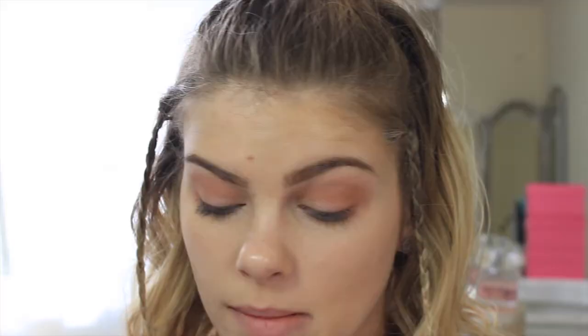Let's go ahead and put on the lid shade with Mary Luminizer. I am starting in the inner corner because that is where I want the most pigment and then just kind of diffusing it in towards the middle. I am going to go ahead and place her on the eyebrow bone as well. And then I am just going to go in with a little more Betty Luminizer just to make sure there is enough pigment in the outer V and everything since we added the lid color.